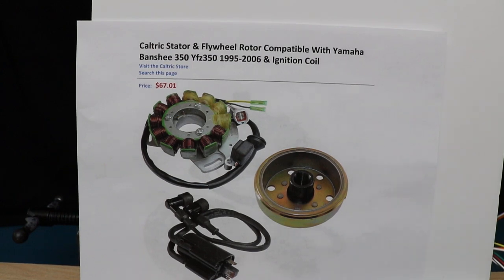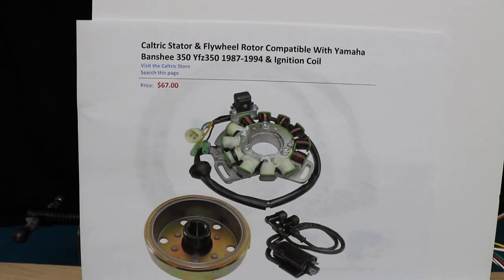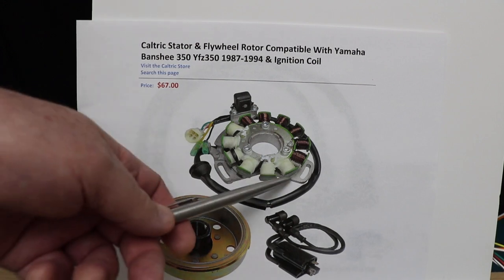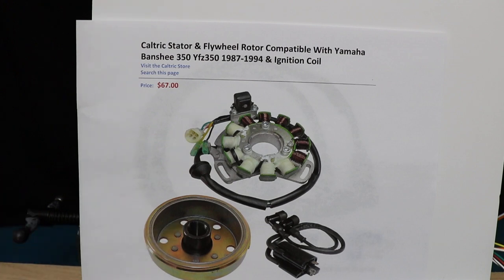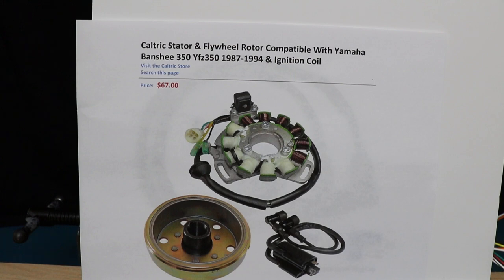Today we're going to do a demonstration with our orange box using Chinese components — really cheap. We went out to Amazon and purchased a square plug Banshee stator with four poles on a high voltage coil, comes with a gold flywheel and ignition coil for $67.01. We also purchased a round plug Banshee coil with six poles on the high voltage coil, same flywheel, same coil. Both kits came with the exact same six pole stator, which in my opinion is the better stator. The only difference was the connector, but they also give you the other connector with terminals in case you wanted to change it.